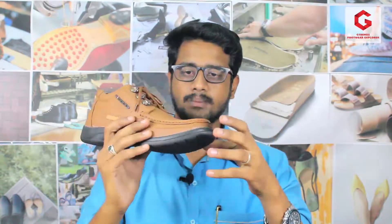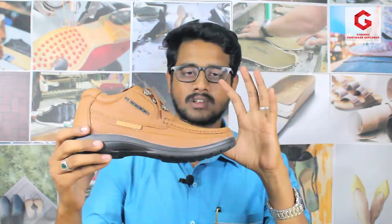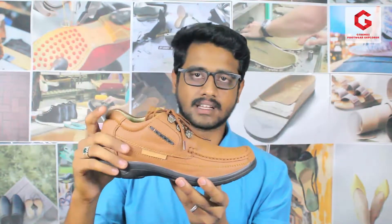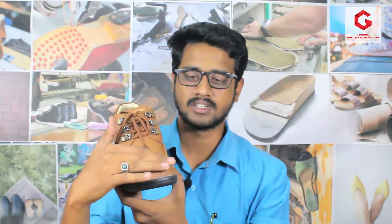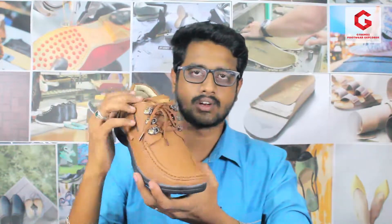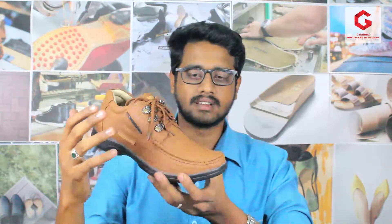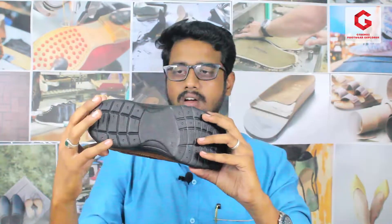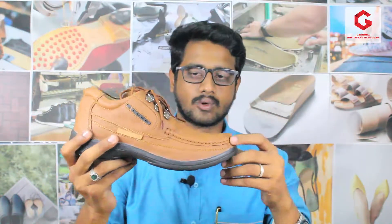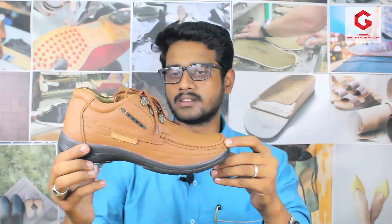We will show you the product first. This is a complete leather product — the leather is genuine. The shoe has a good finish and look-wise it is a very rugged and neat design. If we use it for office, it gives a genuine, very casual look. This particular model's manufacturing is an advantage.